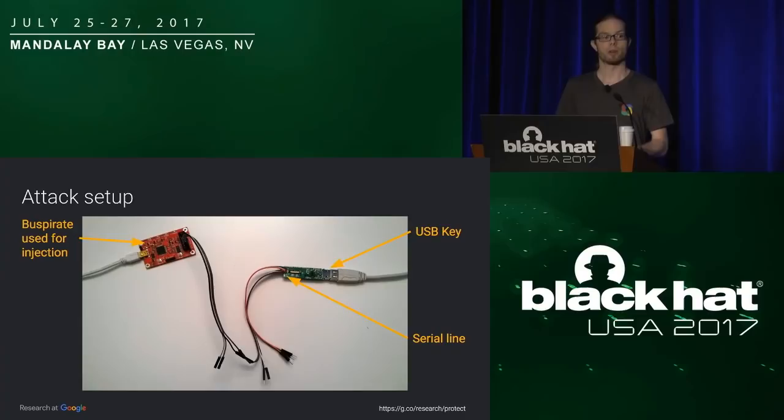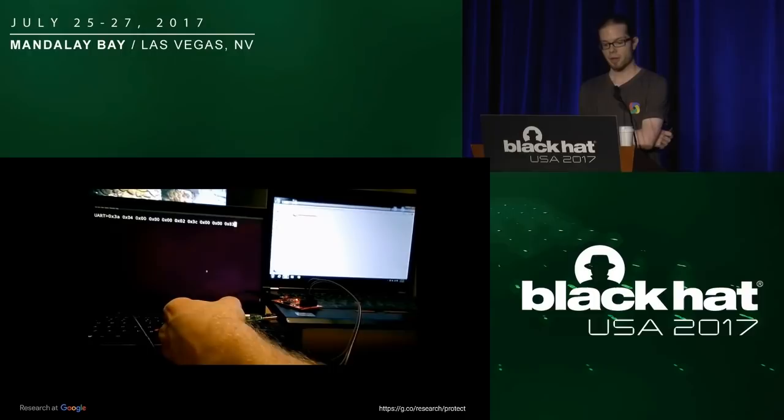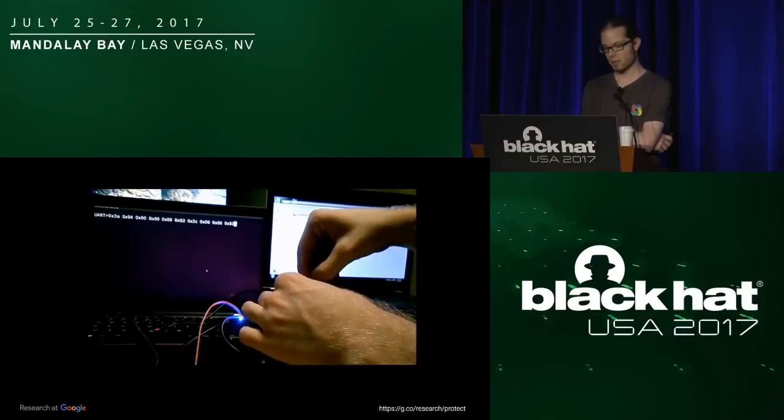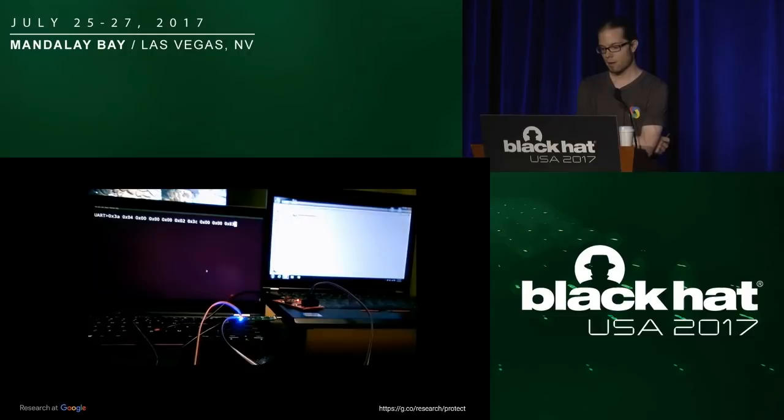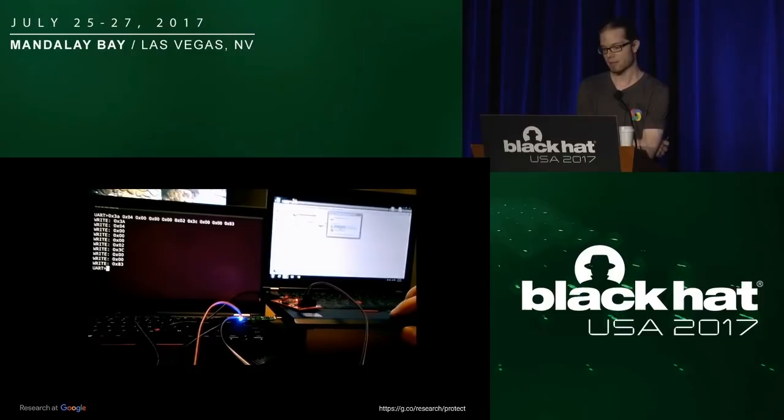Let me show you a small video of the attack. On the laptop on the left, you see the actual command you have to send over UART. Plugging the key — blue light — wiring the Bus Pirate. On the right is the Windows laptop. I send the command, and you see the partition got opened under Windows with access to all the data, without using the fingerprints.